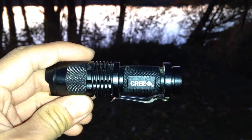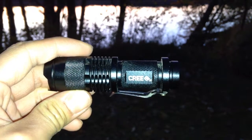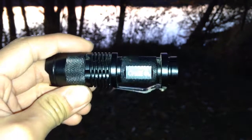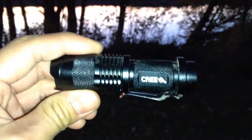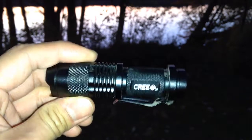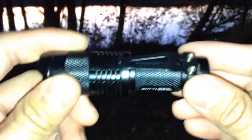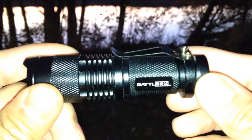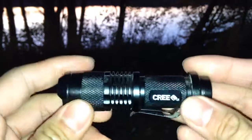Welcome to Artrospect everybody, I'm Arthur and today I'm going to do a review on a Cree Q5 Ultrafire LED flashlight. It's a tactical style 300 lumen 3-mode flashlight. You can see you've got the Cree Q5 logo there, and I did get this from BattleBox so it has their logo on there.